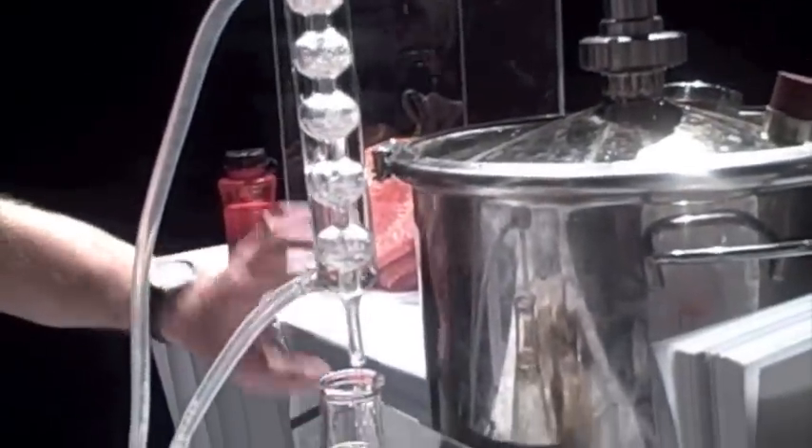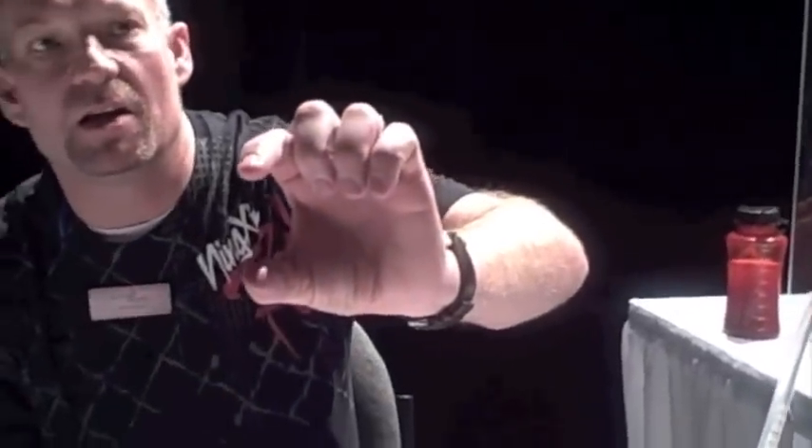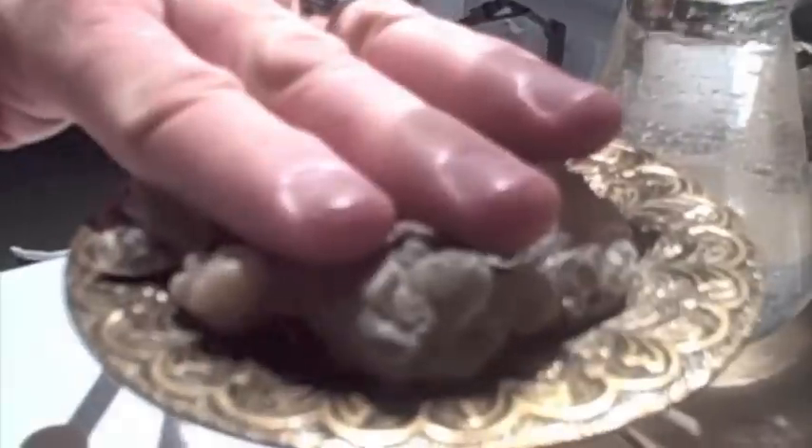What we actually have here is, if you look over at this container, inside of this container there's about this much water in the bottom. There's a wire mesh bracket in there that the water fills up to, and then the actual resin sits on top of that wire mesh. Then what happens is the water in here is heated to basically boil, to the point where it creates steam. The steam takes the oil from this resin and comes up through here.